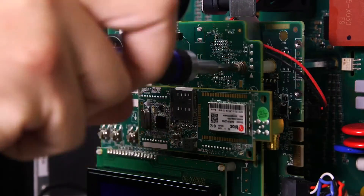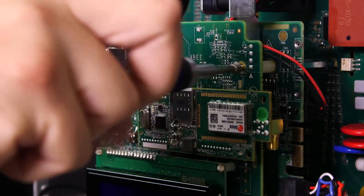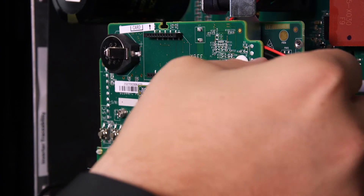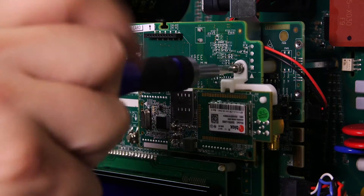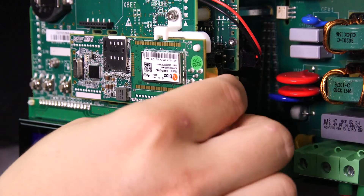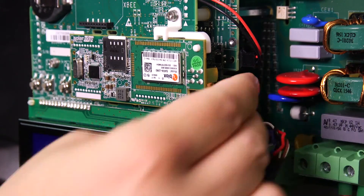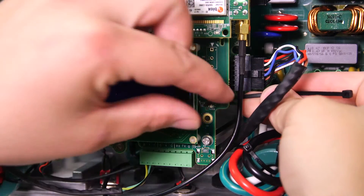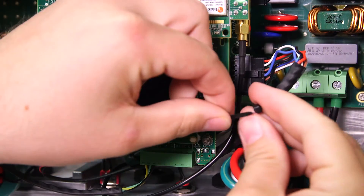Loosen the standoff screw, attach the card holder, and rotate it into place. Use the standoff screw to secure it. Connect the antenna cable to the cellular modem and hand-tighten. Then install the cable tie-down on the side of the communication board and secure the cable to the board.